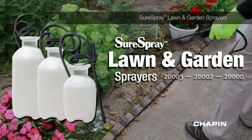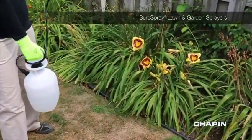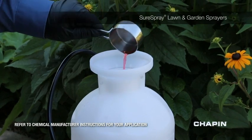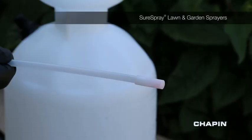Spray simply and efficiently with the Chapin Lawn and Garden line of sprayers. Chapin's Lawn and Garden sprayers feature a durable poly tank. Simply unscrew the pump cap and you're ready to fill with fertilizer, herbicide, or pesticide. The funnel top makes filling a cinch, and the built-in filter eliminates most clogs.